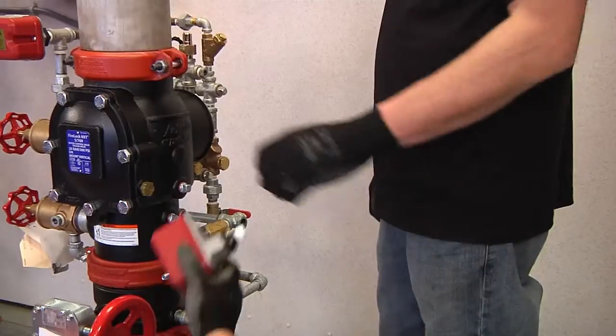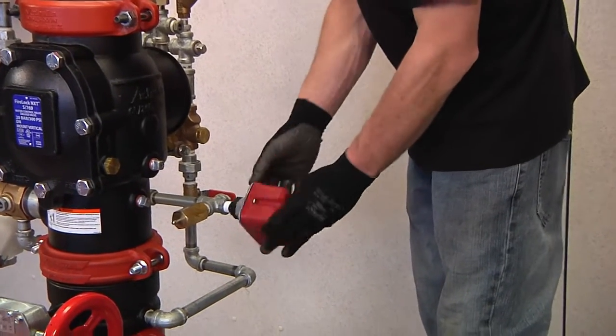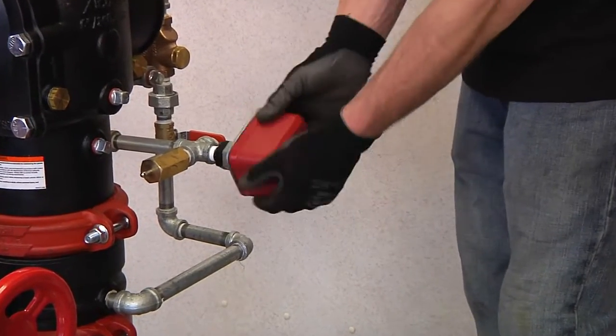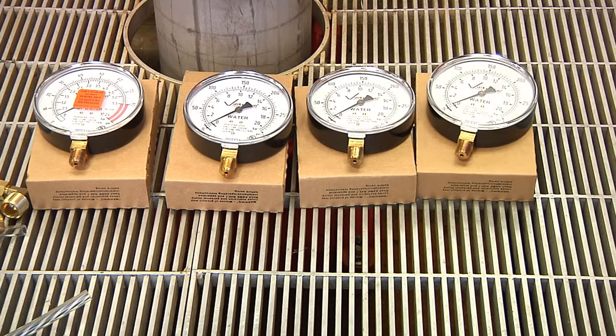Next, install the EPS 10-2 water pressure switch onto the trim near the Series 729 drip check valve. After both pressure switches have been installed, it is time to mount the water and air gauges.